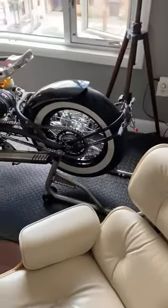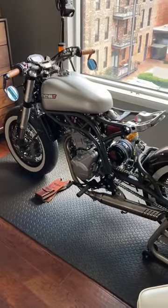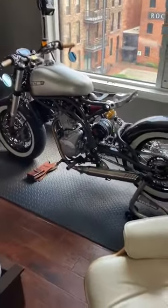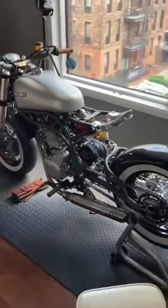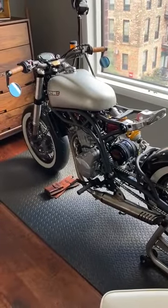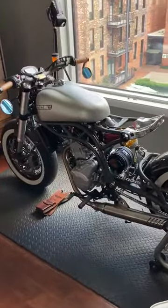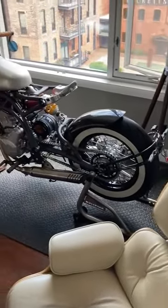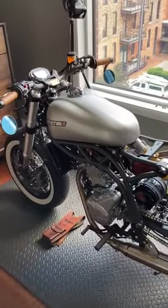Hey everyone, so this is it — the CCM Spitfire. I ordered it at the end of March 2021. It came in two crates. I put it together, and I've been through hell trying to start this machine. I had to order some parts because they broke, especially the fuel injector on the fuel rail. I've been struggling to start it for the past four weeks.